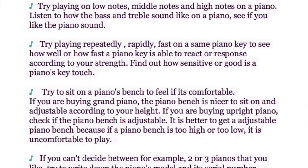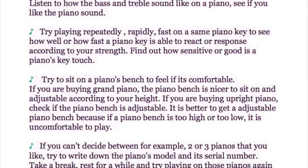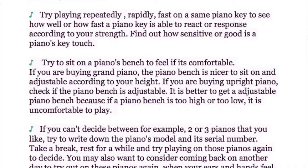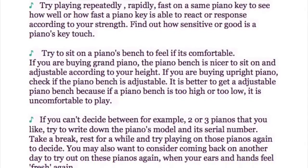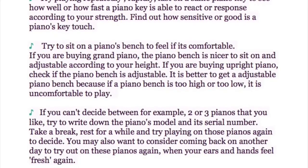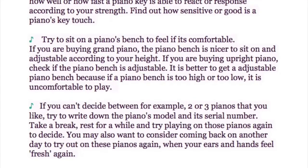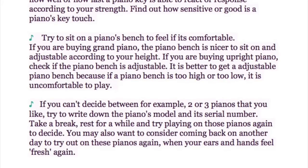If you are buying a grand piano, the bench is usually nicer and adjustable according to your height. If you are buying an upright piano, check if the bench is adjustable — it is better to get an adjustable bench because if it is too high or too low, it is uncomfortable to play. If you can't decide between two or three pianos you like, write down the model and serial number, take a break, and try playing them again. You may also want to come back another day when your ears and hands feel fresh.